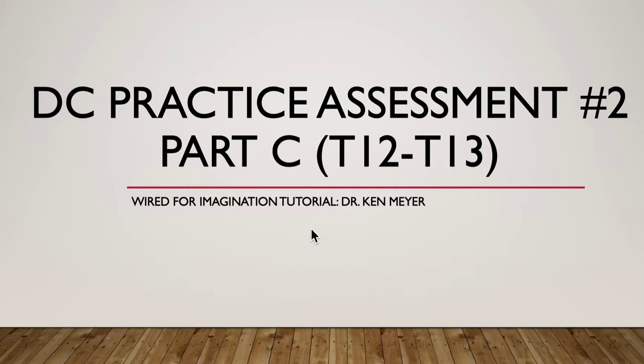This is DC practice assessment number two, part C, covering T12 and T13 from the National Training Package. It's Dr. Ken here with you.